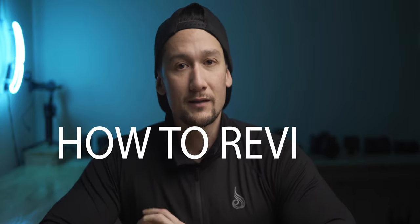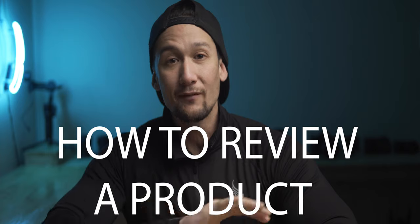Hey my friends, I hope we're all well. Today we're gonna do something a little bit different. This is an educational video. I'm gonna talk about the process of reviewing products. Sometimes I receive products that I have never, ever used before, but I'm gonna explain 10 major steps that I do in product reviews in my videos, and hopefully give you some ideas when you're creating your own product videos.